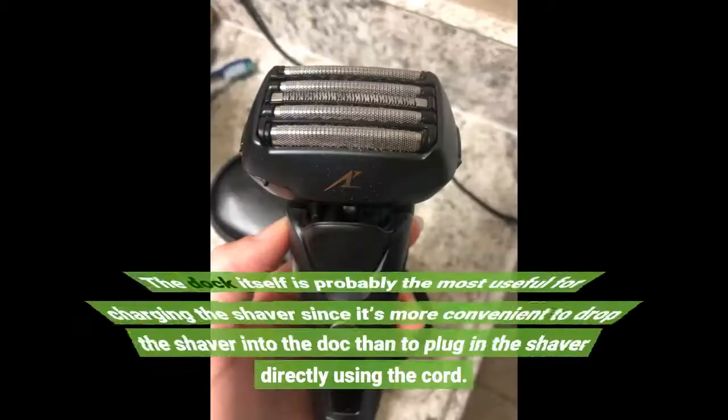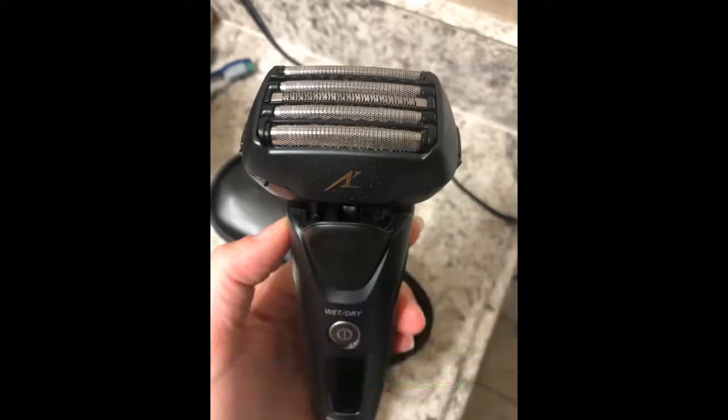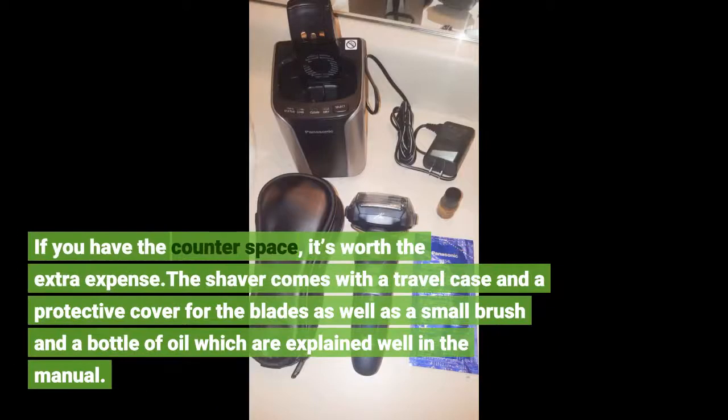The dock itself is probably the most useful for charging the shaver, since it's more convenient to drop the shaver into the dock than to plug in the shaver directly using the cord. If you have the counter space, it's worth the extra expense.